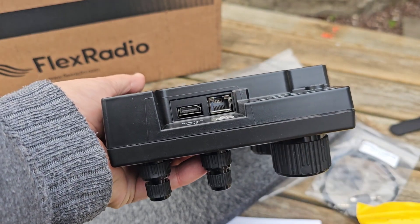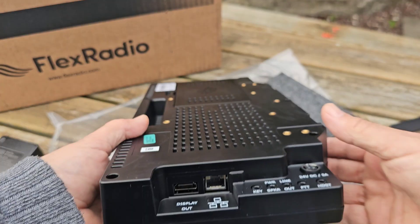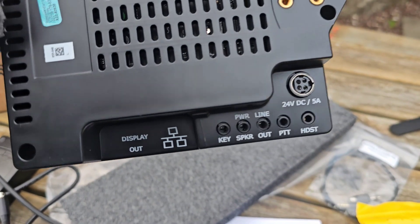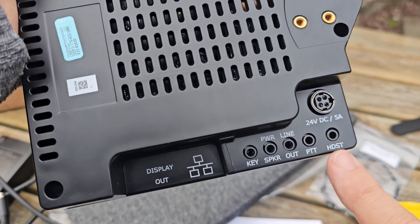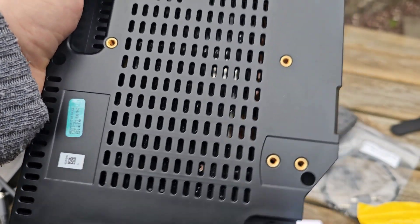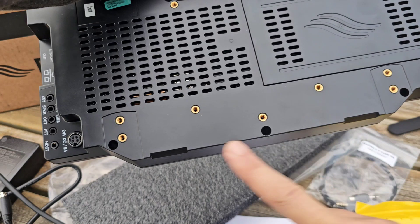Before I put the bracket on — there's your ethernet, and that's why they give you the L-bracket. HDMI out is there, and then you've got zoom-in key, speaker, line out, PTT, headset — that's your power in — and then your feet if you go for the angle feet.